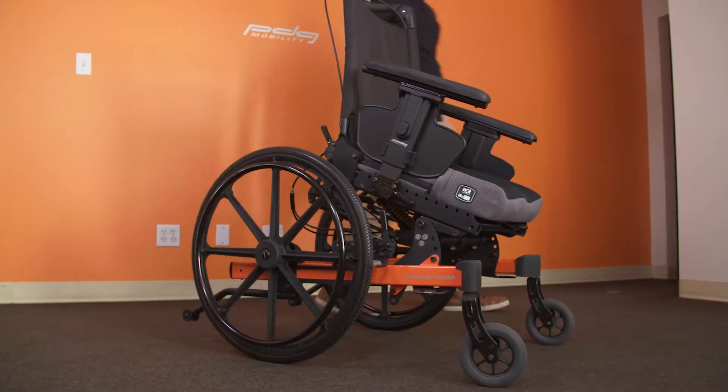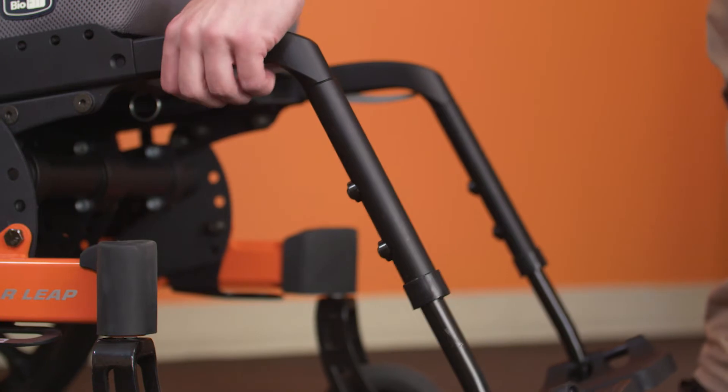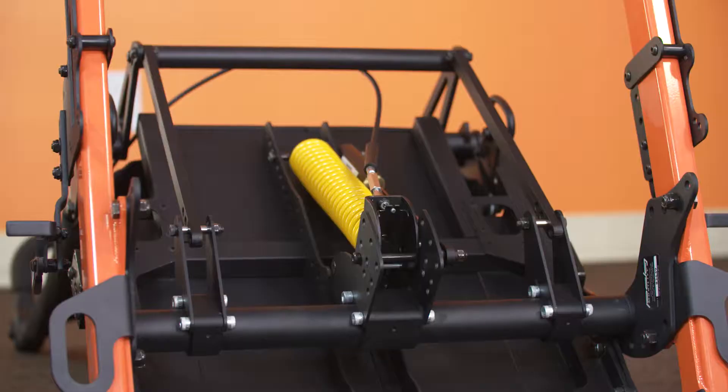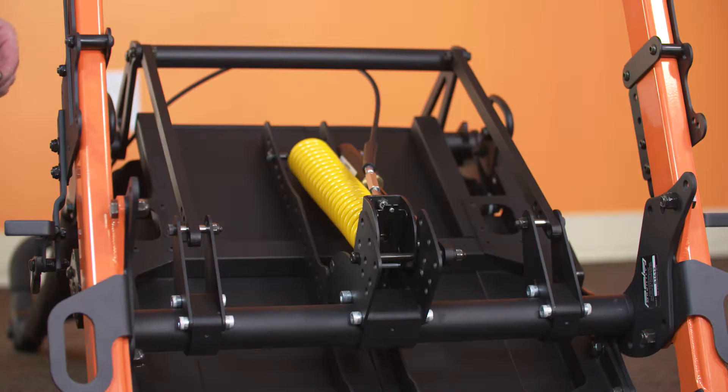Begin by removing the armrests, cushion, front rigging, and rear wheels. Turn the chair over so that the lower frame is facing upwards. Then remove the angle adjustment fastener on both sides of the chair.